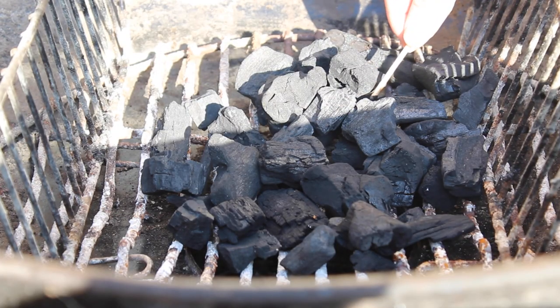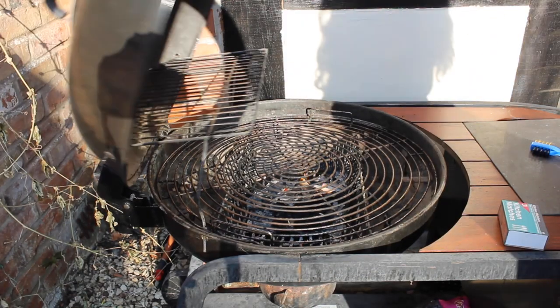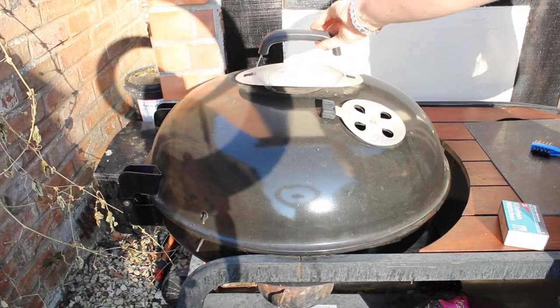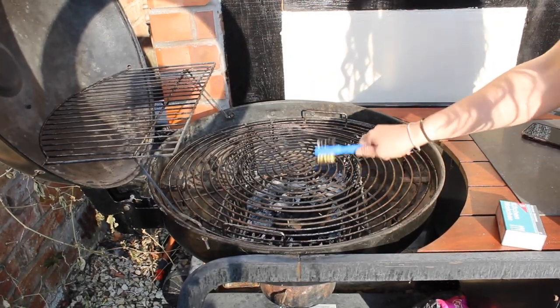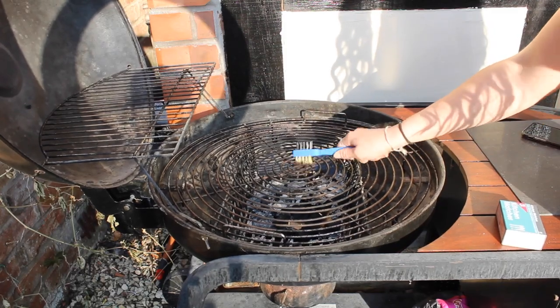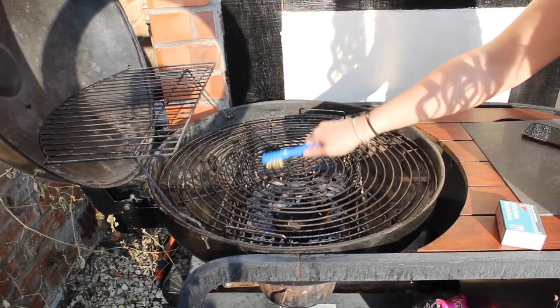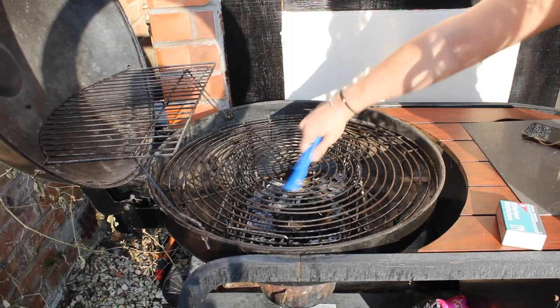First, if your barbecue still has some stuck-on food from last year's events, turn it on or light some coals and leave it for a few minutes. This will help to soften food as well as the grease and grime. Next, allow your barbecue to cool down so that it's safe to touch, but still warm enough that food and grease are easier to remove. Then remove food, dirt, and grime using a wire brush. This will make it much easier to clean.